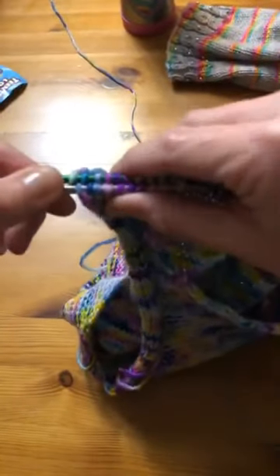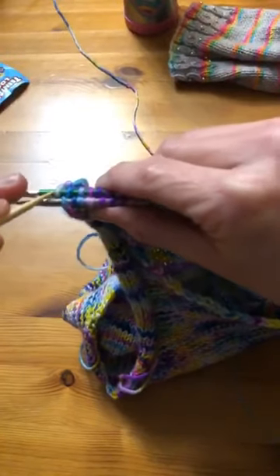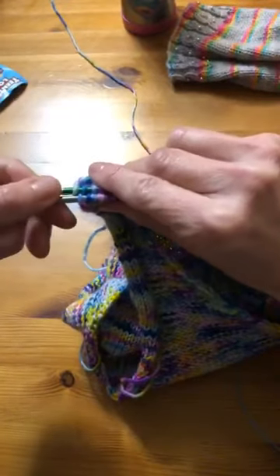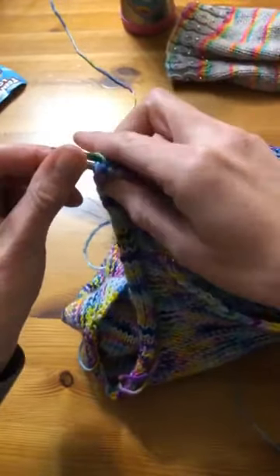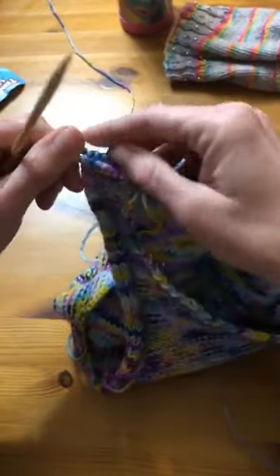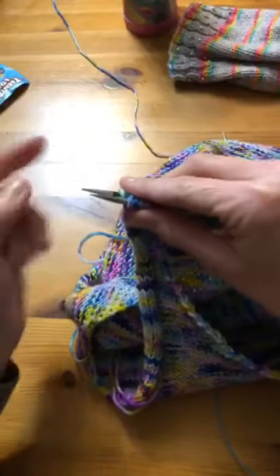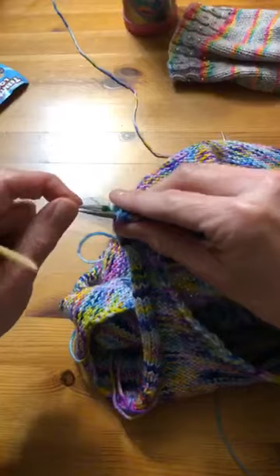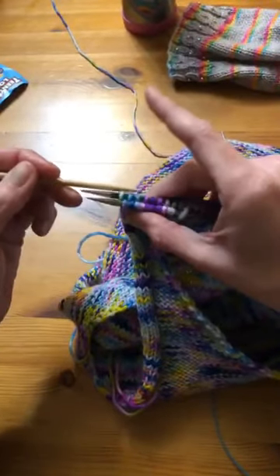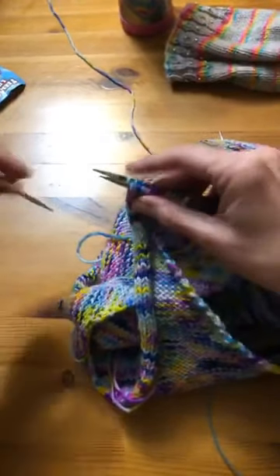When I line them up, I stagger them. Do you see how they're kind of off by a little bit? That's because when I go in, I go in at a slant. I like to have the back needle out a little further than the front one because I can see these stitches better than I can see those ones and I don't want to lose a stitch. This is just how I do it — you don't have to do it that way either.